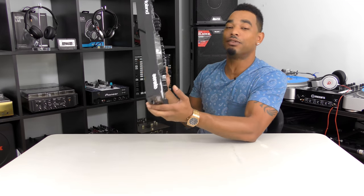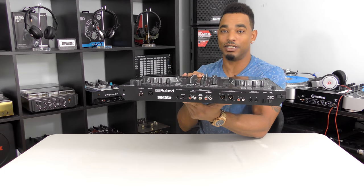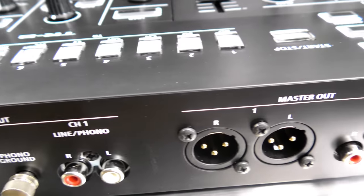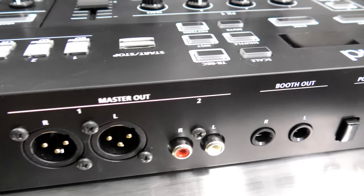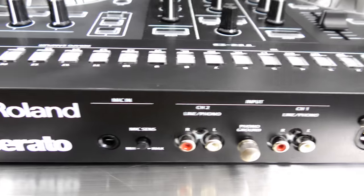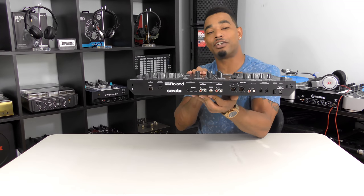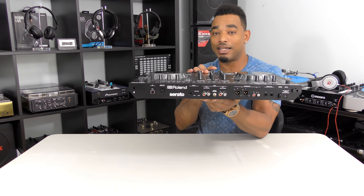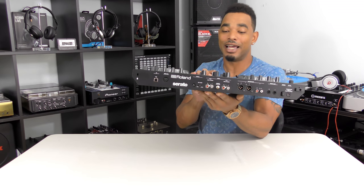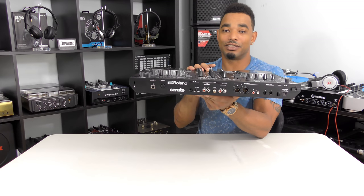The setup is really easy. On the back you have all your input and output options: a microphone input, two RCA inputs so you can use it in standalone mixer mode and plug in turntables or CDJs for Serato DJ DVS — though you need to buy the additional DVS kit from Serato to activate that. You also have RCA outputs, a booth TRS output, a MIDI output, XLR digital outputs, and separate volume controls on the face for both master and booth levels.